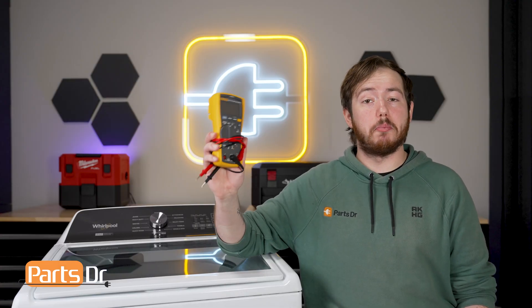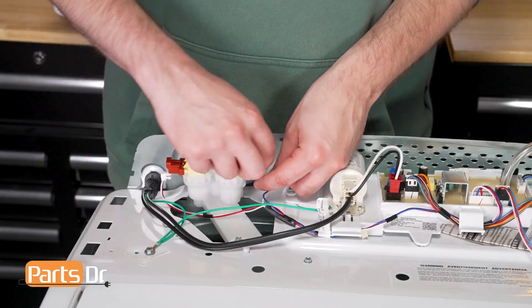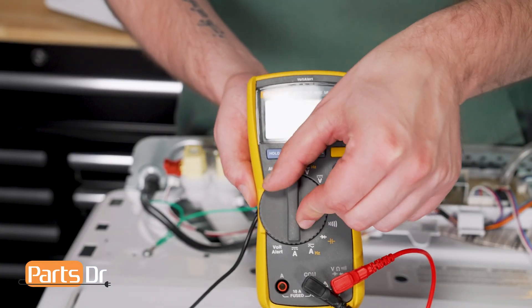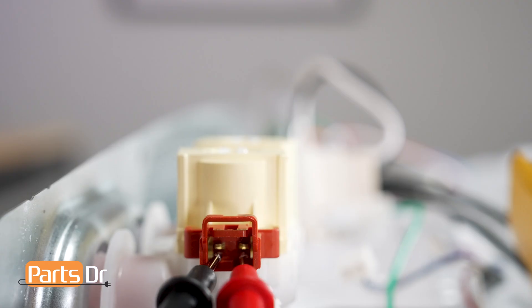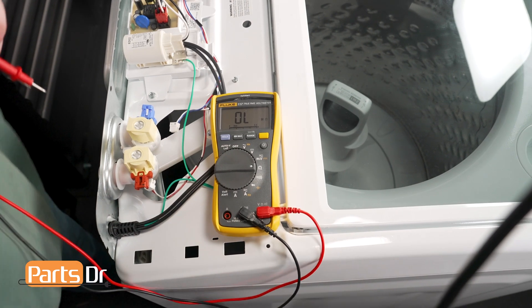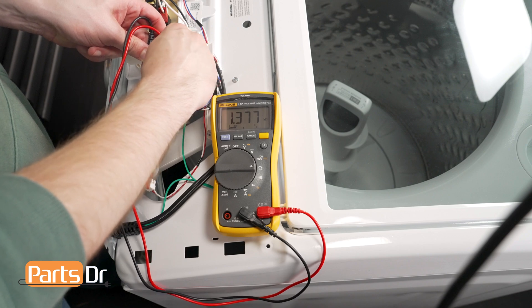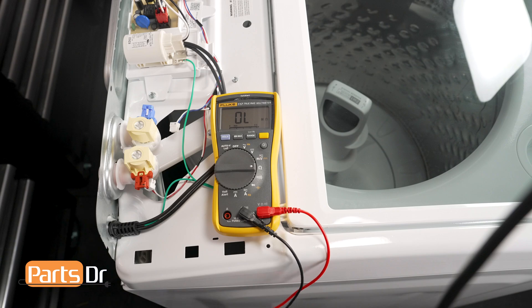To test the valves, you'll need a multimeter. Make sure to disconnect power to the washer, then remove both electrical connectors from the water inlet valve. Turn the multimeter to the ohms setting, then touch one of the probes to each of the terminals on one side of the water valve. Whirlpool says that you should get anywhere from 890 to 1090 ohms, but we have found the output to be around 1300 ohms. Next check the other side of the valve — the valve should be around the same for each set of terminals. Note this test does not guarantee the water valve is working properly as one of the internal seals or components could still have failed.